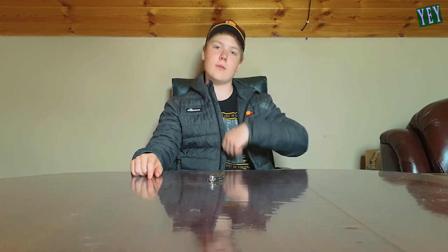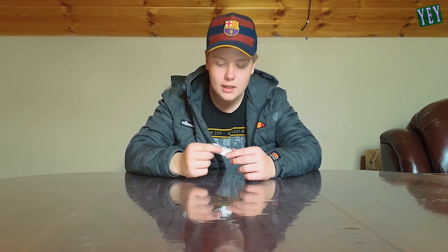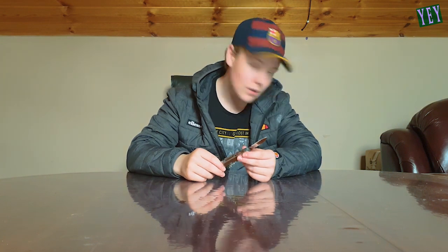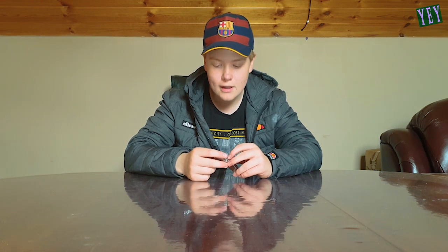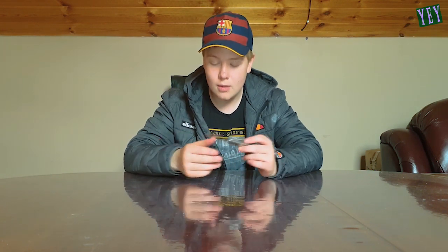Hello everybody, how are you all doing? My name is Morgan and today you are watching Yes Epic Yes. We are going to be doing a fan unboxing of boxes sent by fans. This is not your usual compilation of fails and whatnot. Hope you guys are okay with that, that we're adding a bit of variety to the channel. Make sure to subscribe if you're new and let's go ahead and get into this.